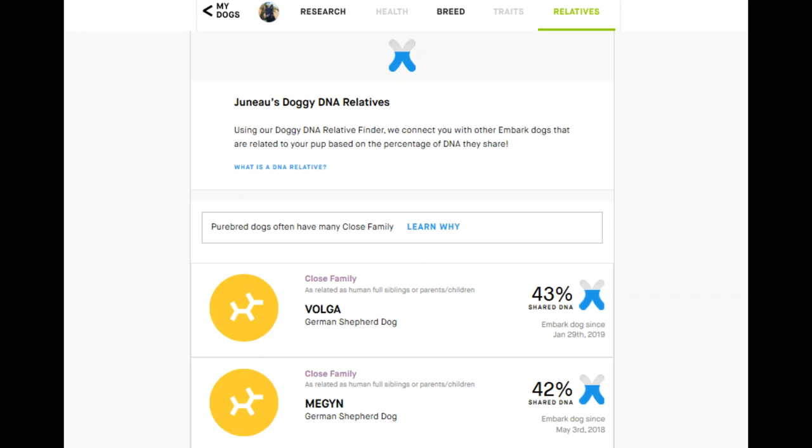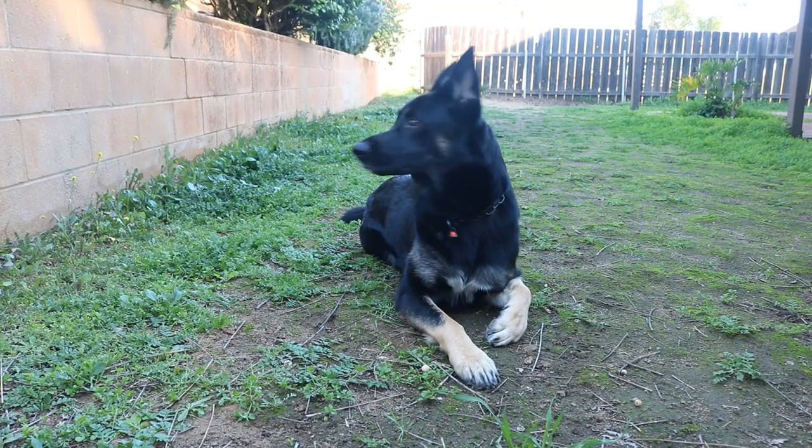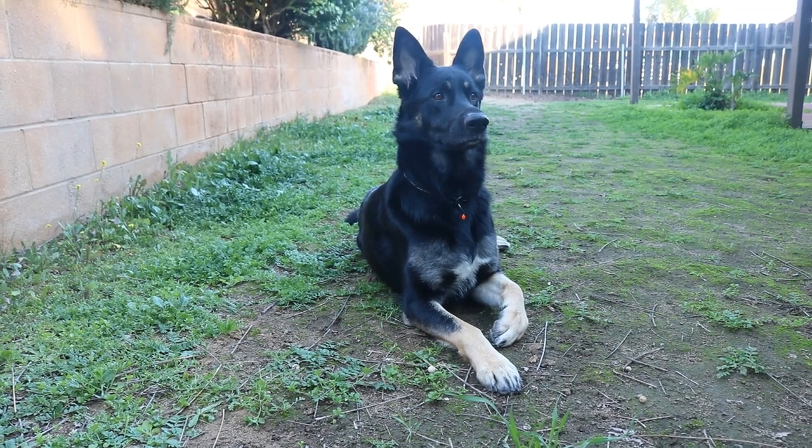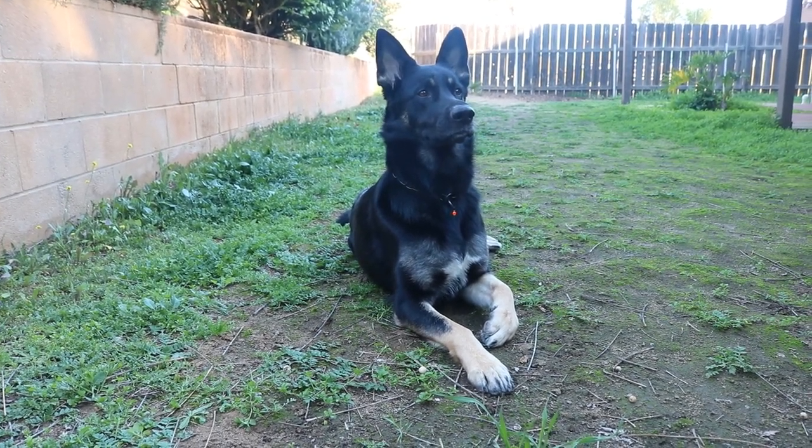Overall, Embark is significantly better. This is one of those things where you get what you pay for — while Embark is more expensive, the overall process, the information you get, and the quality of testing is just significantly better than Wisdom Panel. If you really want to know, especially if you've got a mixed breed dog, I would definitely recommend Embark. You're going to get significantly more information and a more accurate breed breakdown. Thank you guys for watching, and let us know in the comments if you have any questions or if you've tried Wisdom Panel or Embark or both.